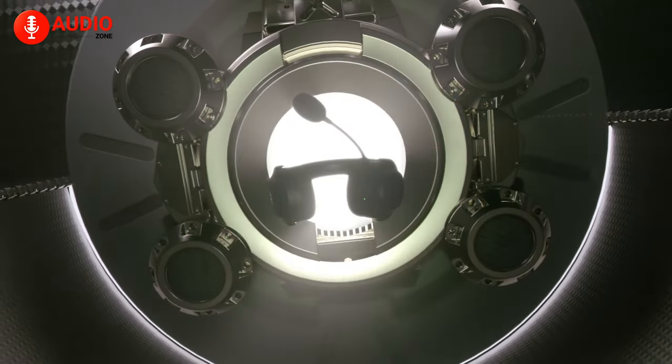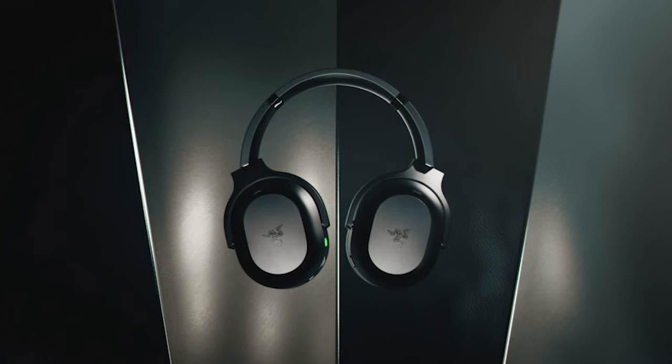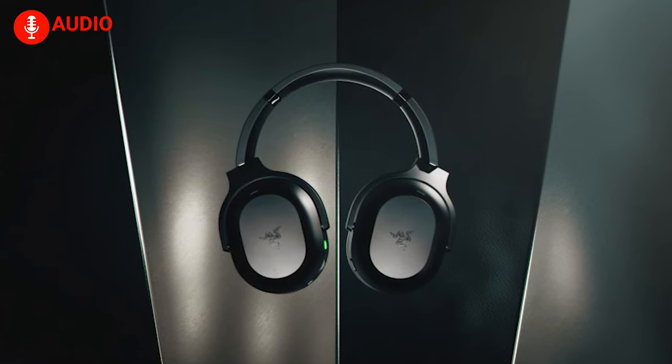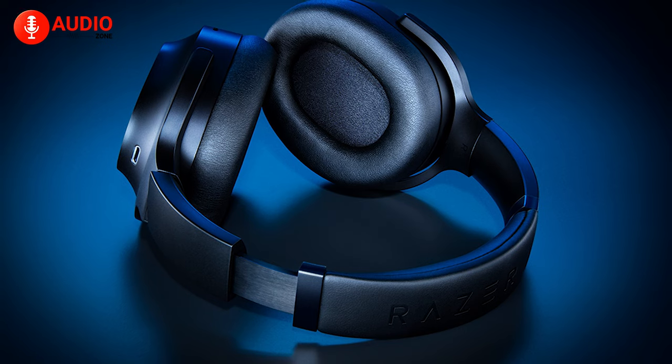With Razer, we have visuals similar to the Barracuda X Wireless and the Razer Opus Wireless 2021. Being relatively casual-looking, the headphones sport a shiny plastic exterior and oval-shaped ear cups, each rocking the prestigious Razer logo. Unfortunately, they don't light up, and in classic Razer fashion you'll find the headphones only in a black variant.